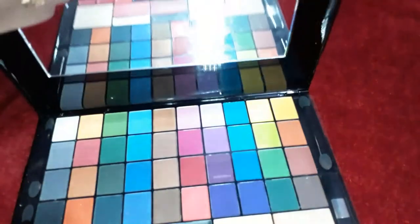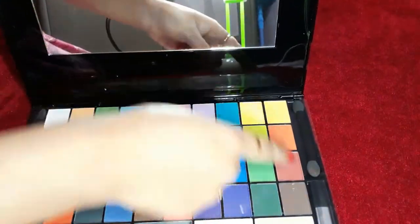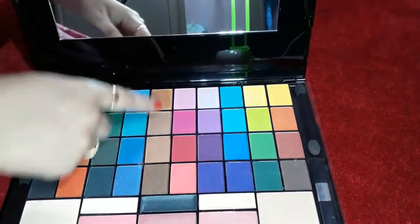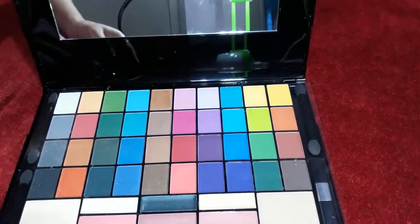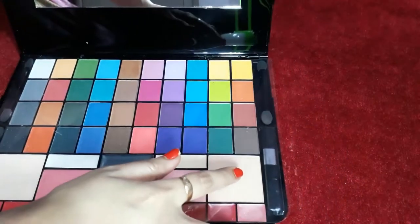It is like a mini laptop or iPad. You can see how many elegant colors are in it. These are all eyeshadows — I got 40 eyeshadows. This portion is shimmery shades and this portion is matte shades. I got two compact shades — one matte and one shimmery.